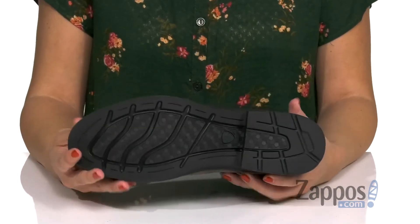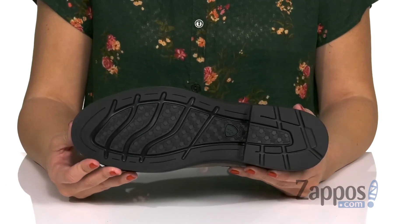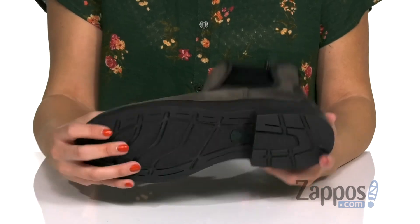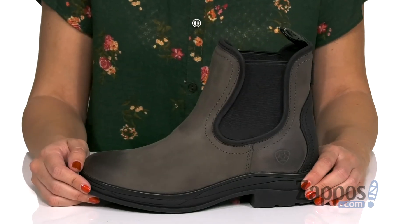It's definitely gonna be flexible and sturdy, you've got a little bit of a heel. The bottom is a non-marking barnyard acid-resisting Duratred outsole, so you can wear them when you're working or around town. Go about your day in cute style with these boots from Ariat.